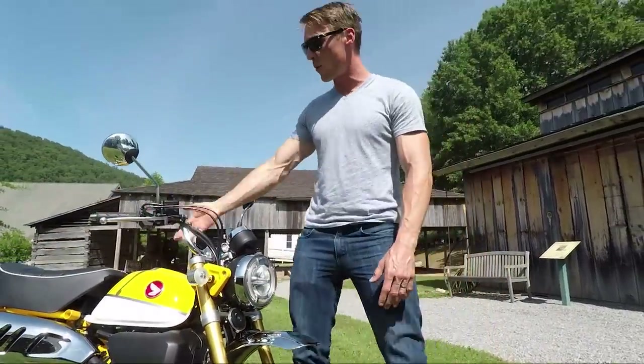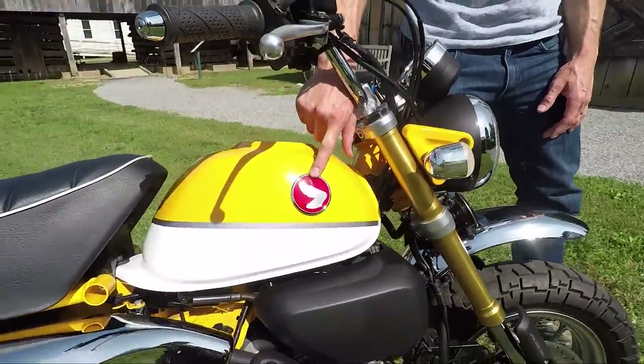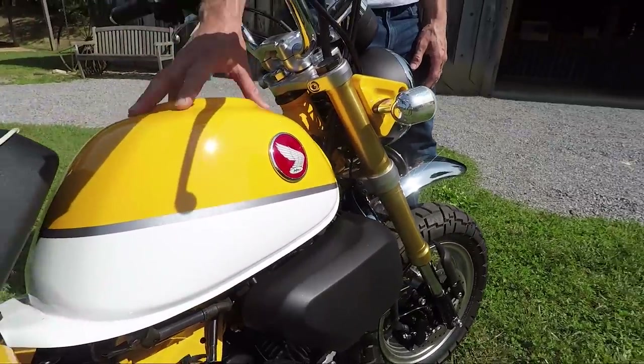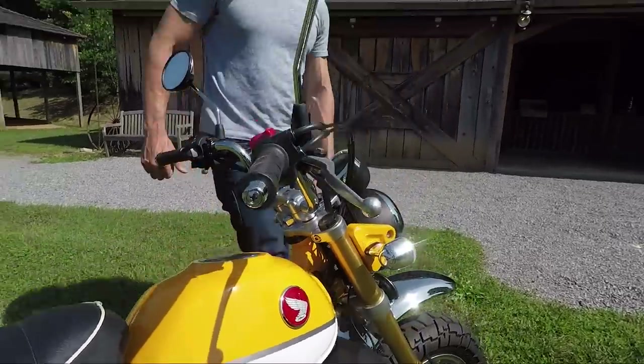The tank is beautiful — two-toned with a pinstripe. It's even rocking the original Old Wing logo, which I love. It's only a gallon and a half, but as we know from this engine, it's very fuel efficient, so you should still get great range.